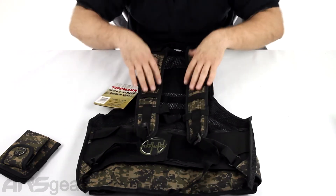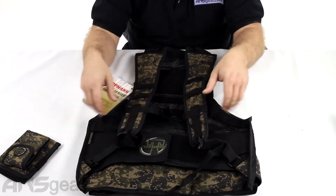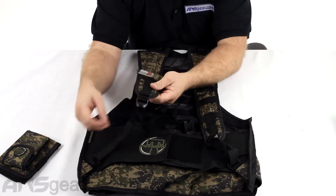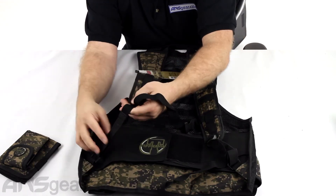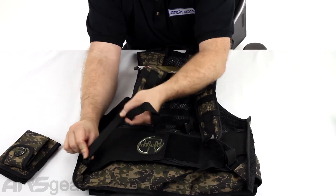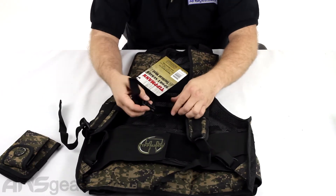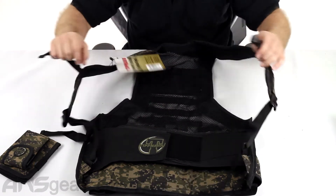The shoulder straps are adjustable at the bottom but not at the top. So the length is going to be determined by the bottom section. You can lengthen or shorten from here down. From the top to a point is on an elastic, so there is some give and stretch to it, but you always want to make it as tight as possible — you don't want that stretch to make it uncomfortable or loose. There's a clasp in the middle to keep it centered and in front of you.